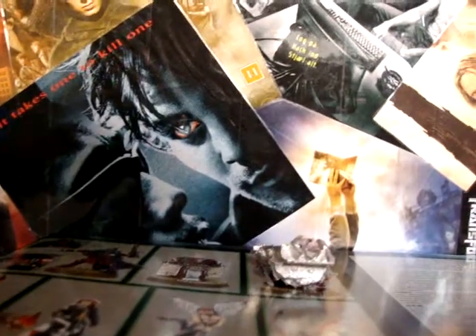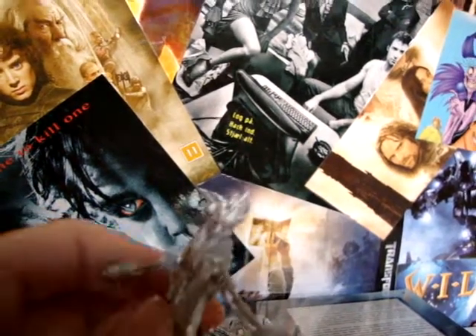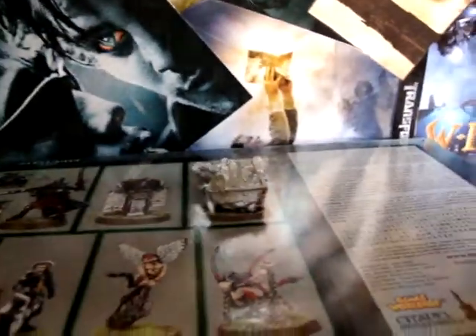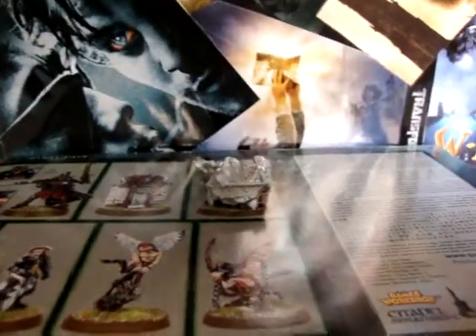This is the Acolyte. He is, as well, really detailed. I wasn't expecting it after I saw the pictures on the internet. I should say that this was not my first choice of models — I wanted totally different models. I wanted, initially, to get the Death Cult Assassins and the Battle Sisters. But obviously they didn't have the Death Cult Assassins, and I just decided to go for those.